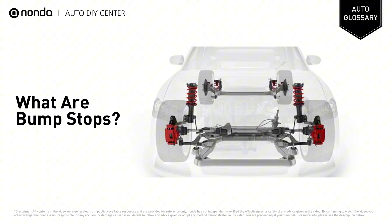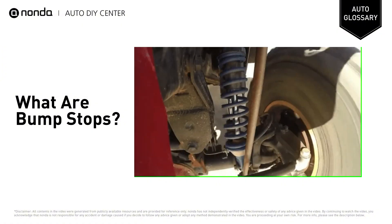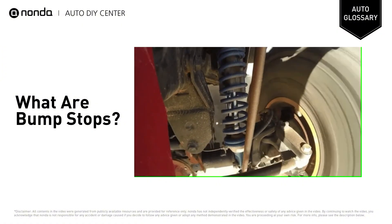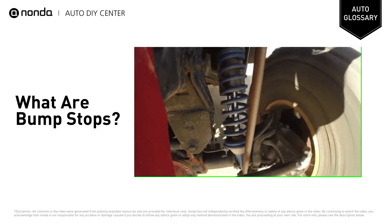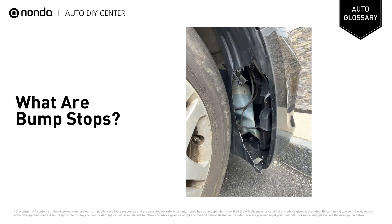As the bump stop provides a barrier, without one your suspension can bottom out and cause damage. Bump stops also reduce the axle's movement upwards by not allowing contact between the tires and the fenders. Without bump stops, tires and fenders can collide on rough surfaces and cause damage.